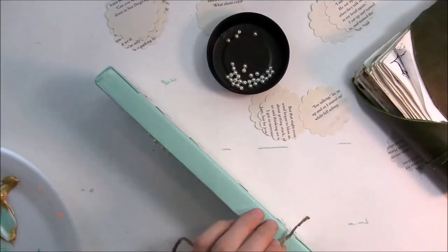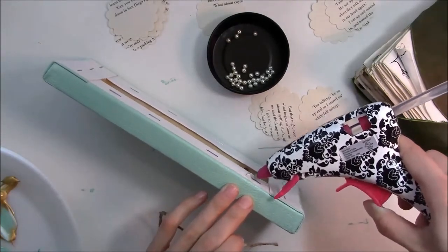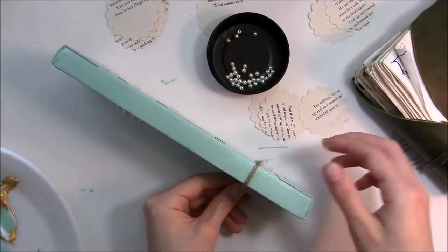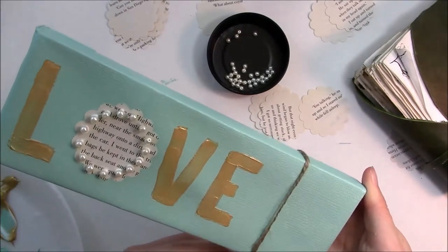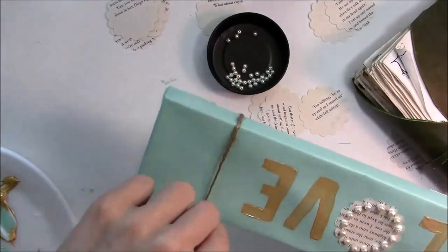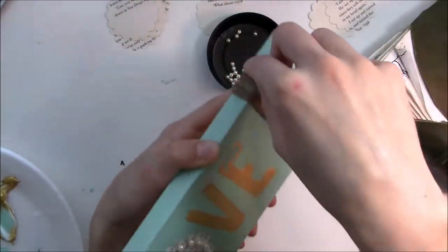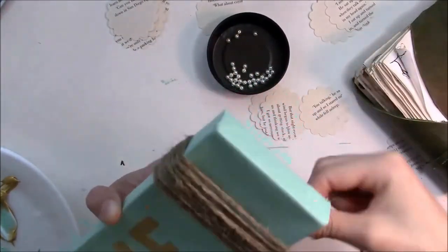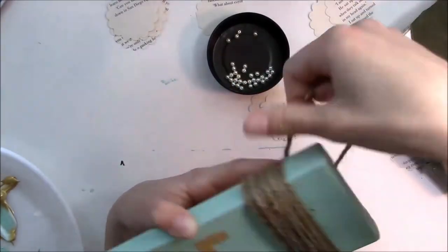After everything dried I took some twine. I left a space on the end because I wanted to wrap some twine around it and tie a bow. I just glued the back of the canvas with hot glue and stuck the twine to it. Then hold it for a second, pull it tight, and start wrapping. Make sure no canvas shows through — keep all the strings close together. You can make it as thick or as thin as you want.